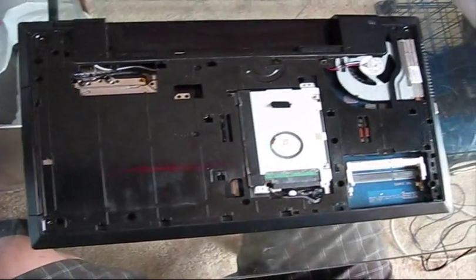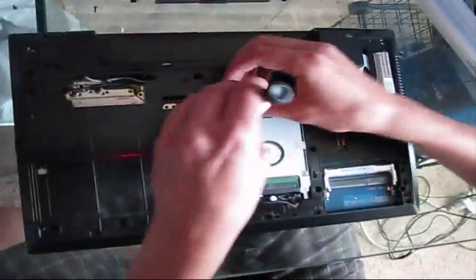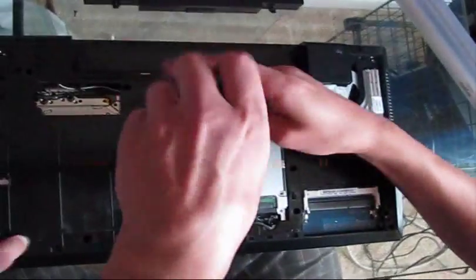Remove all Philips screws — there's a bunch of them, located here and here.